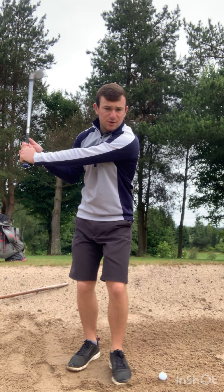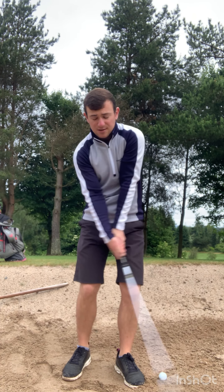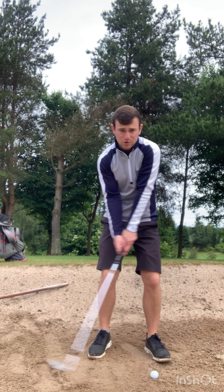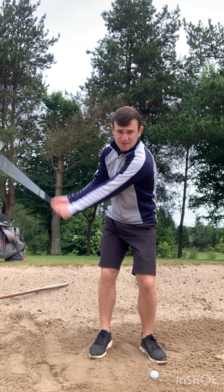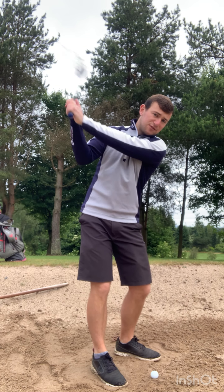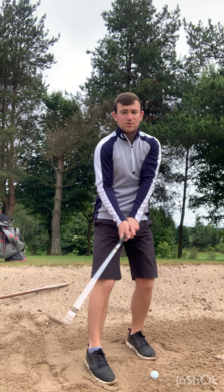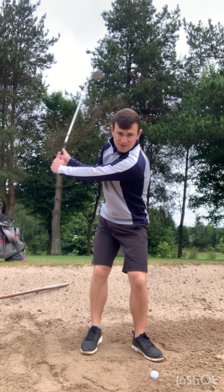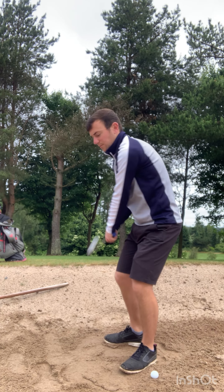As we come through impact, feel like as we release the club, the grip end of the club points back towards your right hip. That's going to allow us to release the club head through the golf ball and let the hands release on the way through. Place the sand on the club face as you swing the club back, then try to throw the sand over your right shoulder. That's a good indication the club face is nice and open. As we release the club, the chest rotates towards the target and the grip end of the club works up and left through impact.